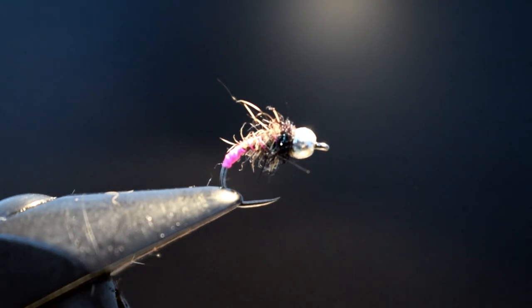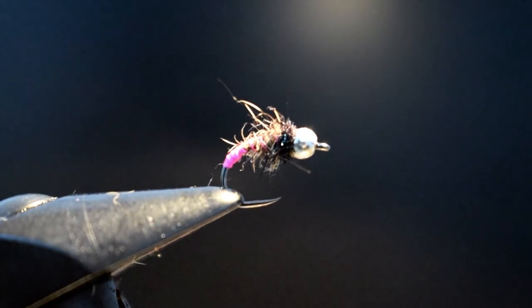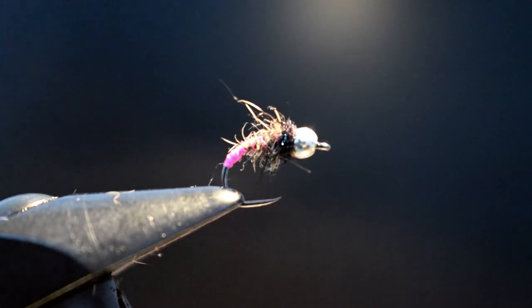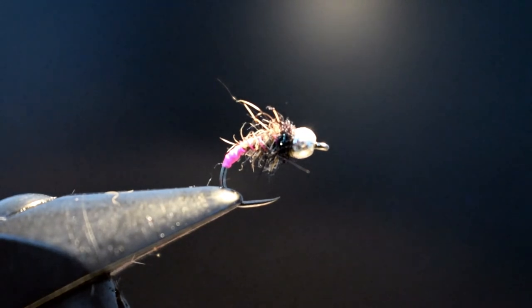Hi there folks, hope you're all well. Sorry I haven't been putting up any videos recently, basically just due to the weather conditions and the state of the rivers. But what I have been doing is a wee bit of fly tying, and that got me thinking — I could maybe share some tying videos with you.